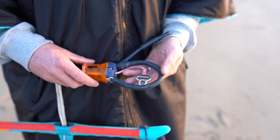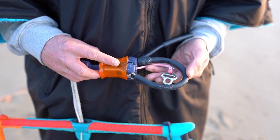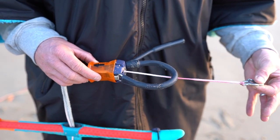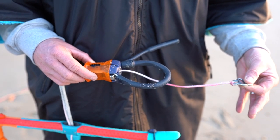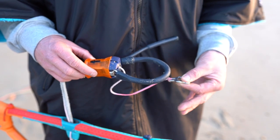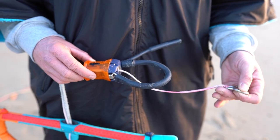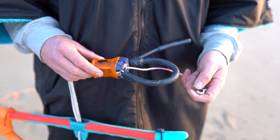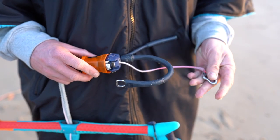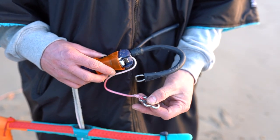Finally, a little bit about the suicide and standard safety modes offered by the Ironheart system. The standard safety mode means that the metal buckle on the end of your centre quick release line is free from your chicken loop. This means if you let go of your bar at any point the kite will fully depower. This is the safest and standard setting for most riders. If you're at an advanced level and want to get in some unhooked tricks where you may let go of the bar, you'll want to set the Ironheart safety system to suicide mode.